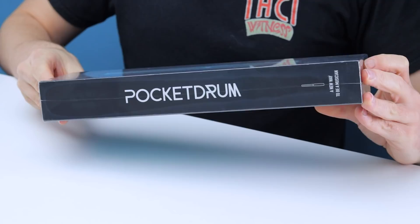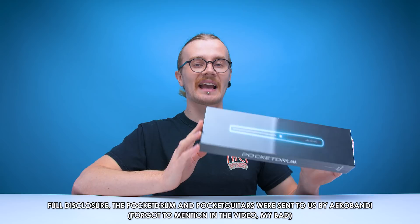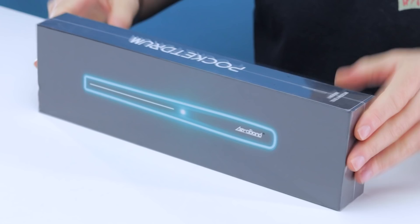This is the Pocket Drum by Aeroband. They've actually made a couple of different pocket instruments in the past, including a pocket guitar — we have two of those right here, and I'll explain why in just a bit. These are a pair of Bluetooth-enabled drumsticks said to be a portable, noiseless and space-saving solution for both professionals and amateurs alike. As a fully qualified drum amateur, I'm very interested to see how good these things really are.